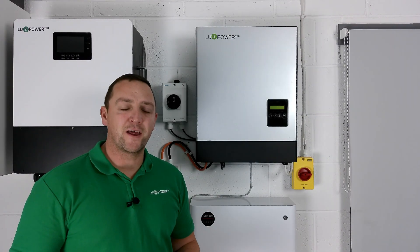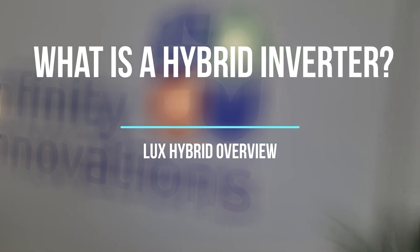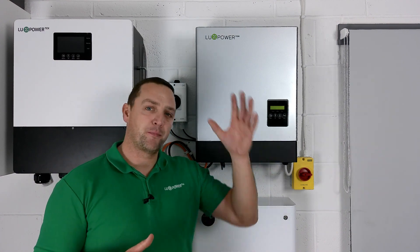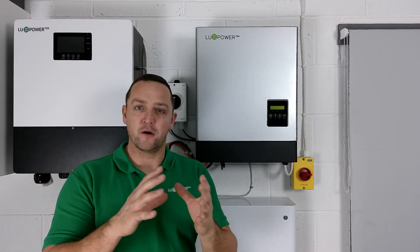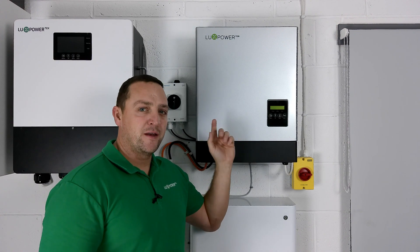Hi, it's Mick here and in today's video we're going to be taking a look at the Luxe hybrid range for domestic applications. A hybrid inverter is an upgrade to a standard string inverter. Standard string inverters allow panel generation, which is DC, to come down to the inverter to convert into AC to go to either the property load or to be exported back out to the grid.